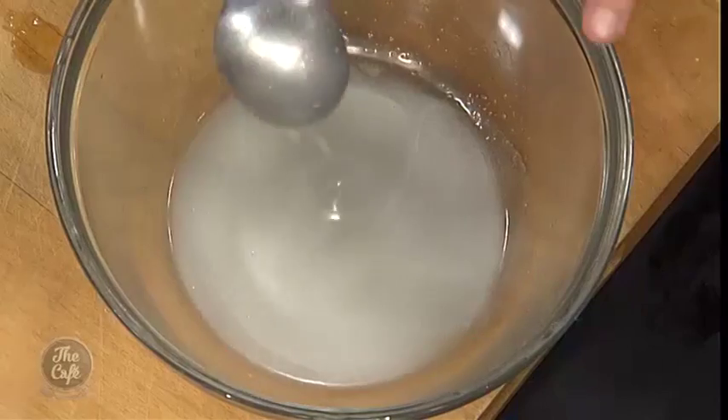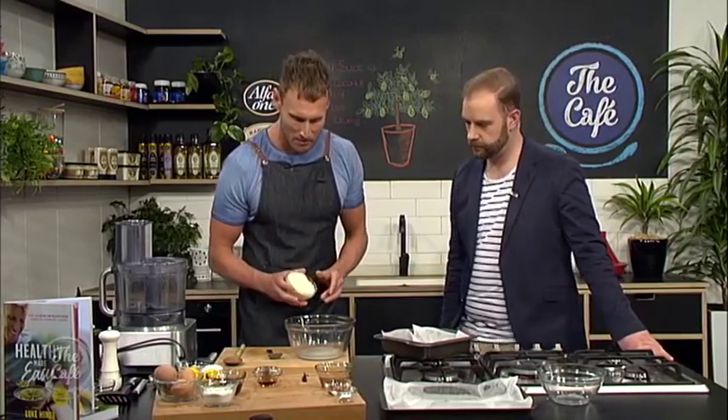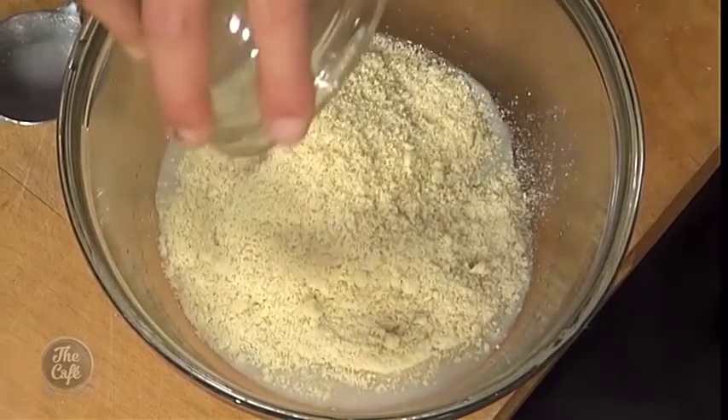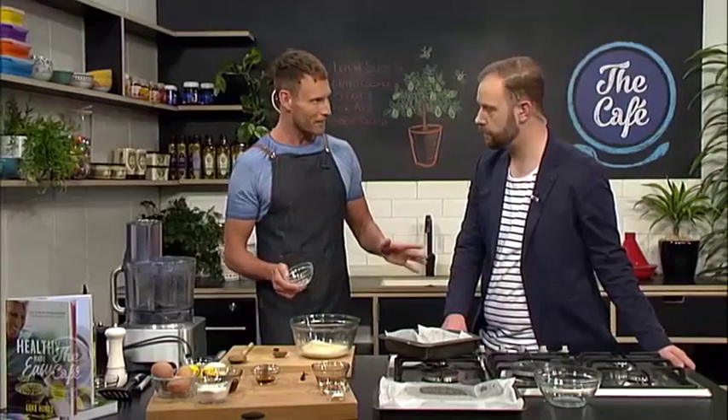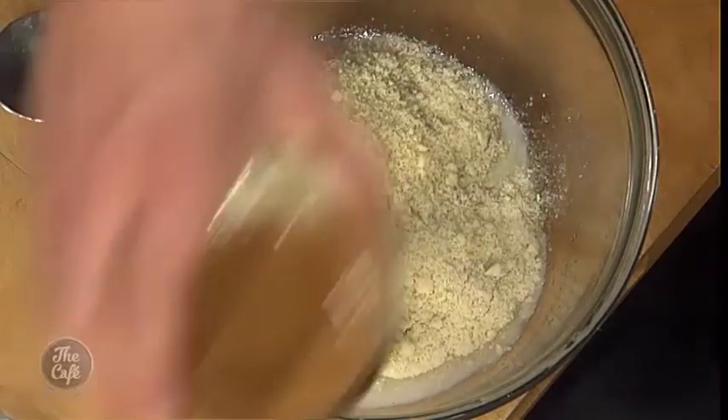I've just softened down some coconut oil, which is going to act as a binding agent for the rest of the ingredients for the base of our easy lemon slice. All we need to do now is add some almond meal — also referred to as almond flour — which is just ground almonds. It's a fantastic wheat flour alternative for people who might be gluten free or coeliac, and it's available at supermarkets now. Once upon a time these were specialty health food items, but now they're absolutely everywhere.